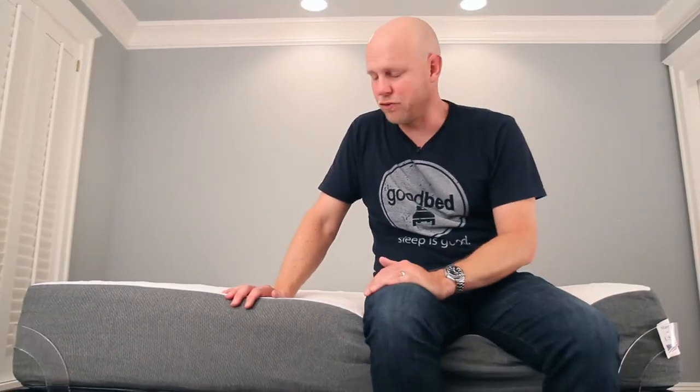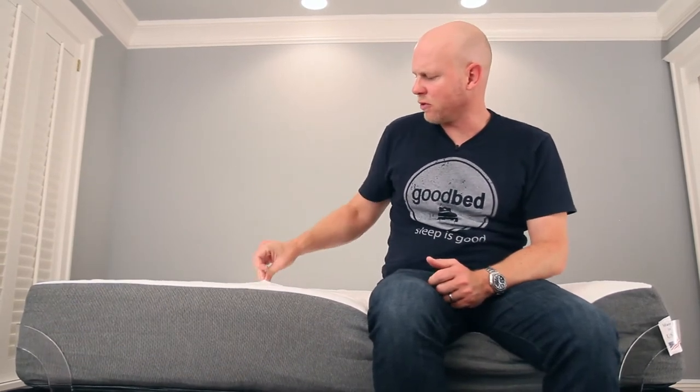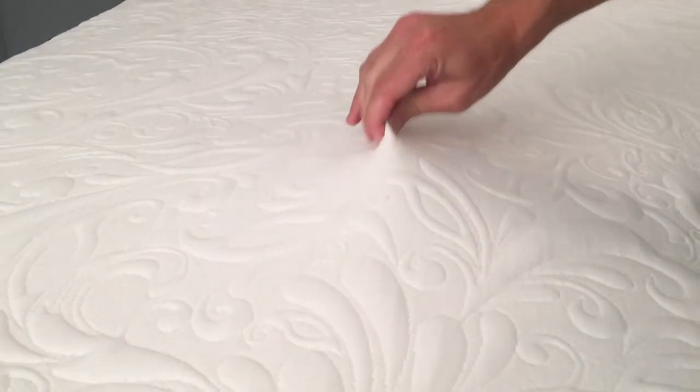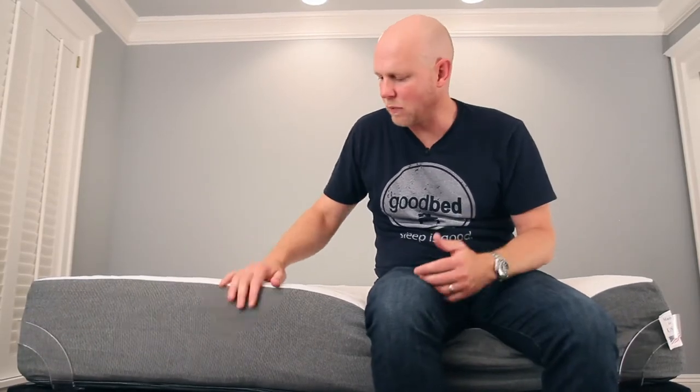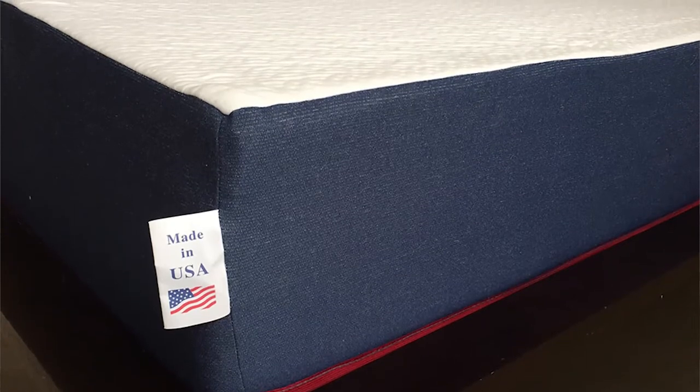The construction is wrapped in a very tight stretch cover. You can see how tightly it's pulled, but it does stretch. And if you want to up the patriotism ante, they offer this mattress in red, white, and blue — with red trim on the bottom cord, a navy blue side panel, and a white top. It's pretty sweet.